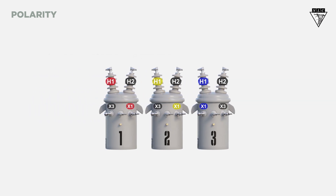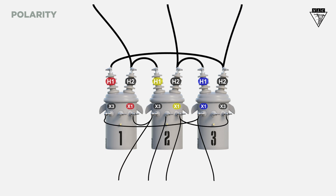You can bank transformers with different polarities and make them work, but this is not best practice and it poses a hazardous risk to the next line worker. It's best practice to find three transformers that have the same polarity.